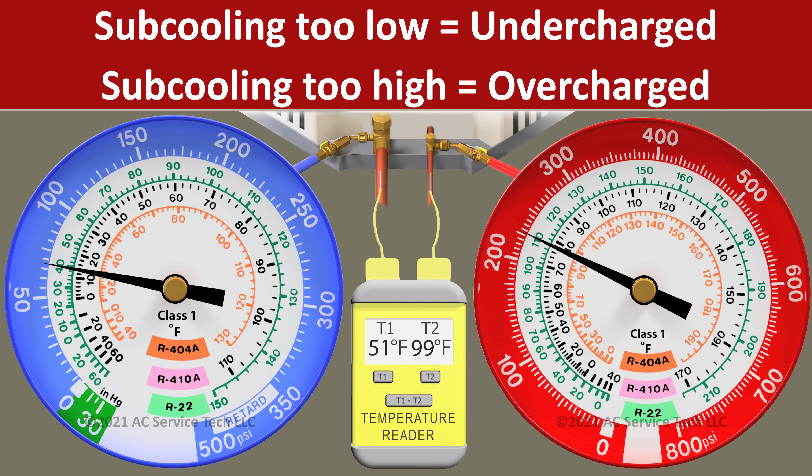The long and short of this is: if you have too low of a subcooling, you're undercharged. And if you have too high of a subcooling, you're overcharged.